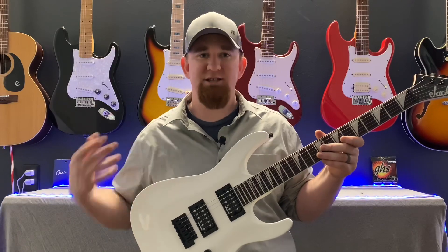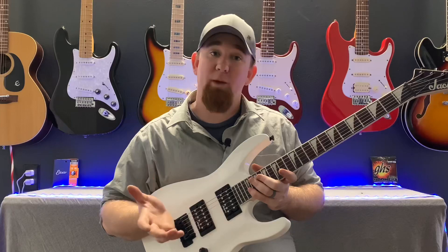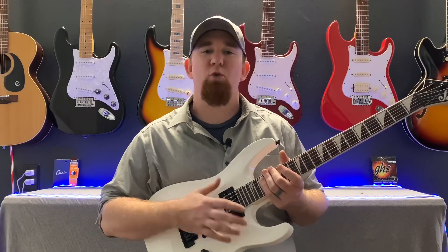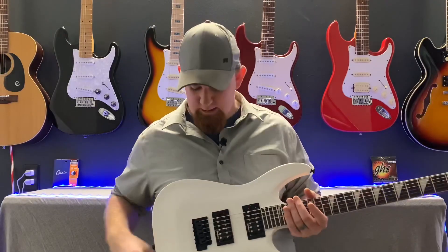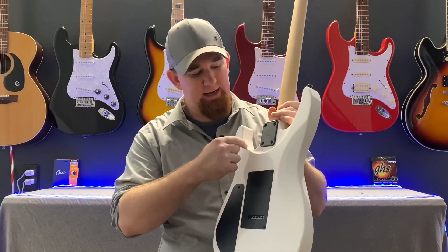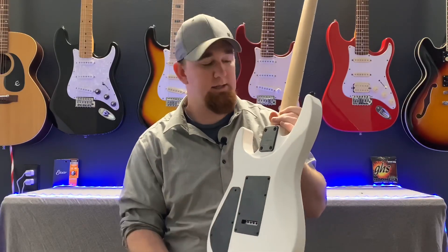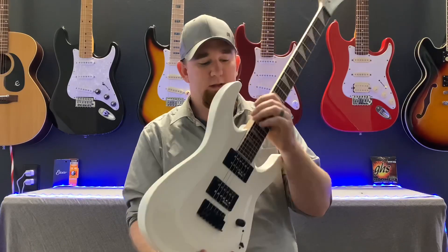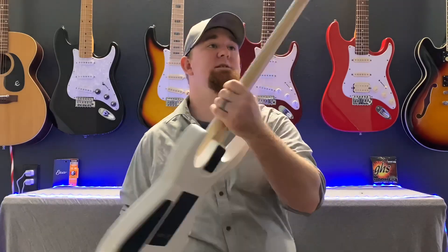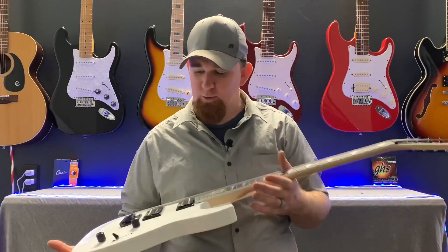I'm really impressed with the pickups too — they sound pretty good for what they are. For 200 bucks you can't beat it. You could throw a set of pickups and some new wiring in this thing and you'd have a pretty awesome guitar. What I love is how you have a nice cutaway and the plates are recessed into the body. It has really wide strap buttons and that cutaway allows you to access the higher frets, which has a scarf joint.